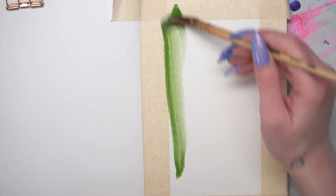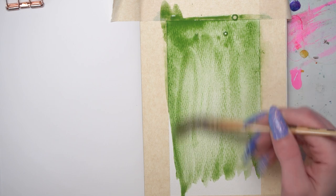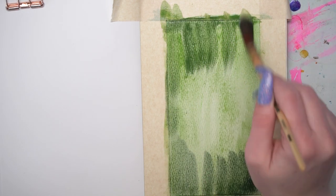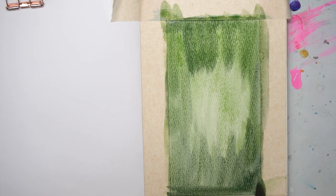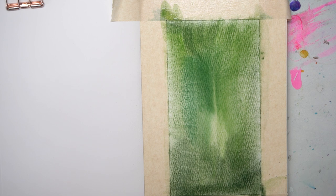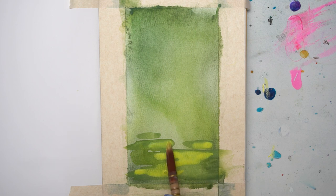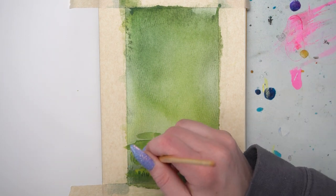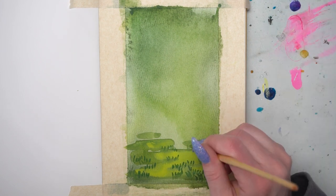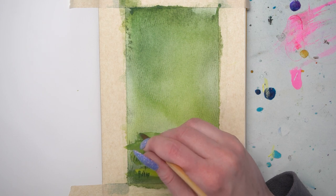My favorite idea is to turn the first page into a start and end date page, or a title page. This is what I do for all of my personal sketchbooks. I decorate the page using a variety of media and letting my creativity flow. This is helpful because it gives me a record of when I start and end the sketchbook, whether it takes me a few months or a few years. I always leave room to write the end date, and this is a nice way to bookend your sketchbook if you like to do an end page.